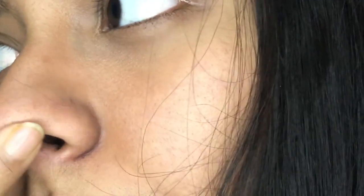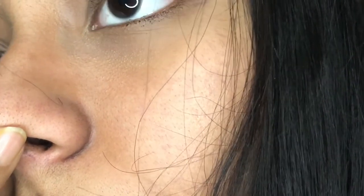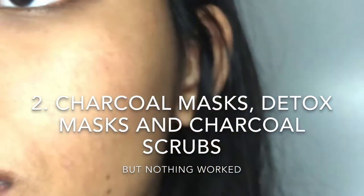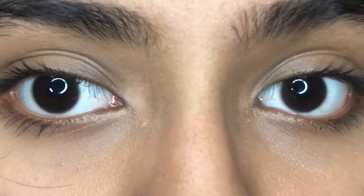Hey guys, this is Tasnim, welcome back to my channel. For today's video I'm going to be showing you a way to get rid of your blackheads and whiteheads. As you guys can see, this is the before, and I'm going to show you the after at the end of the video. I tried a lot of different charcoal masks, charcoal scrubs, detox masks — you name it — but nothing worked.